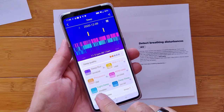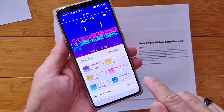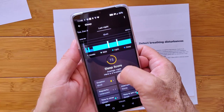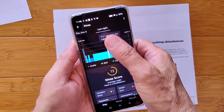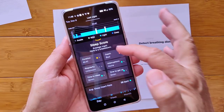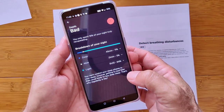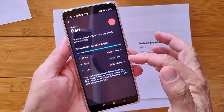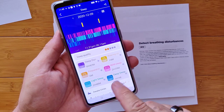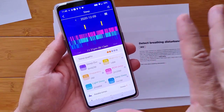The band gives you REM sleep, light sleep, and deep sleep. Two and a half hours of REM, almost three hours of light, and an hour of deep sleep from the band. What did we get from the mat? 45 minutes deep, 21 minutes of REM, and five and a half hours of light, according to the mat. Two and a half hours REM, one hour deep, almost three hours light, according to the band.